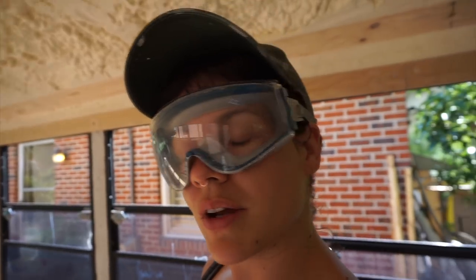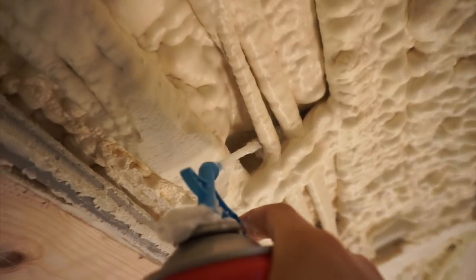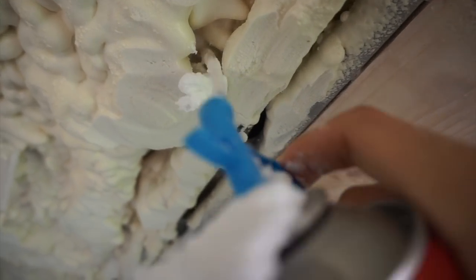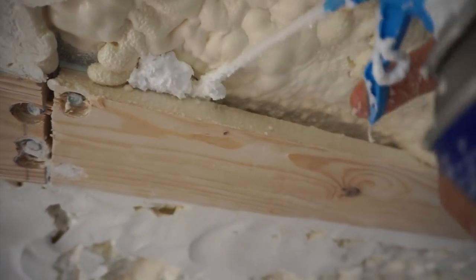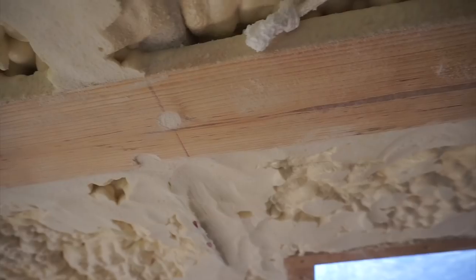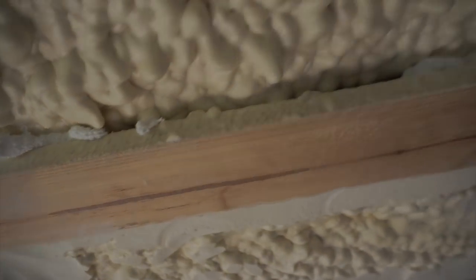I can't really see anything now with these goggles on. I don't know if you can tell — I probably look pretty cute in this outfit though. You don't want to get out of the shower and be freezing your nips off.